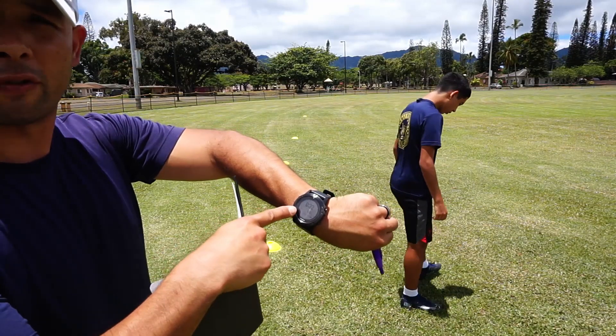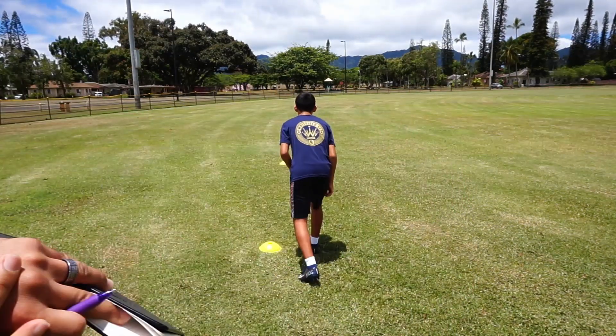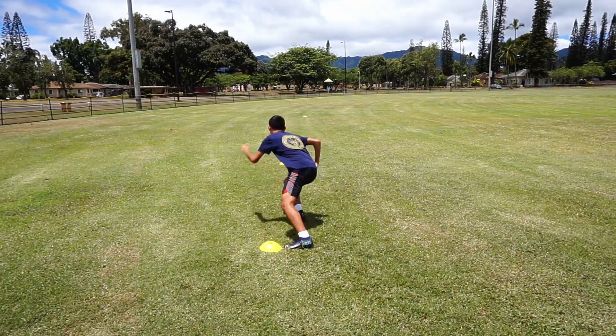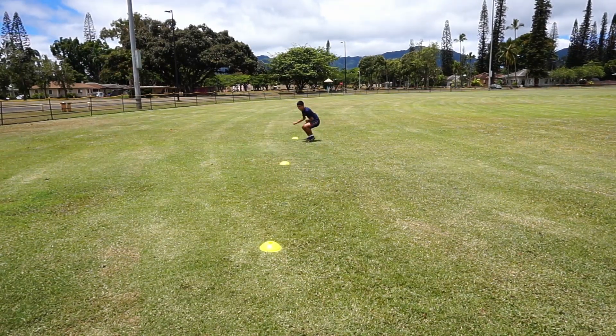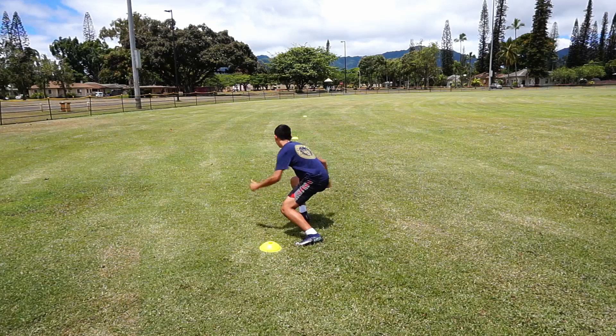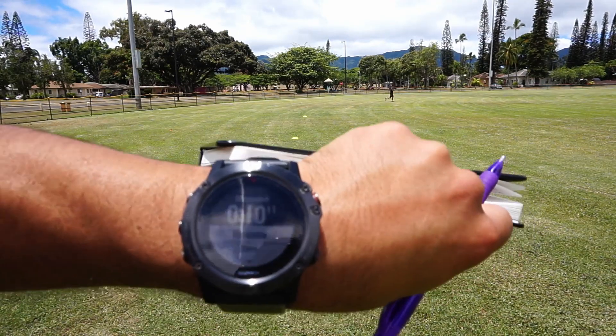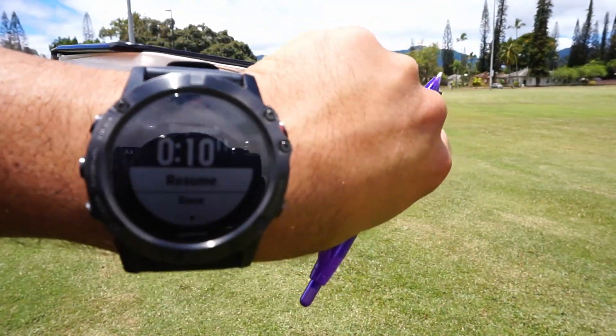It's going to have a two-minute recovery period. Good job. Time is 10, 11.